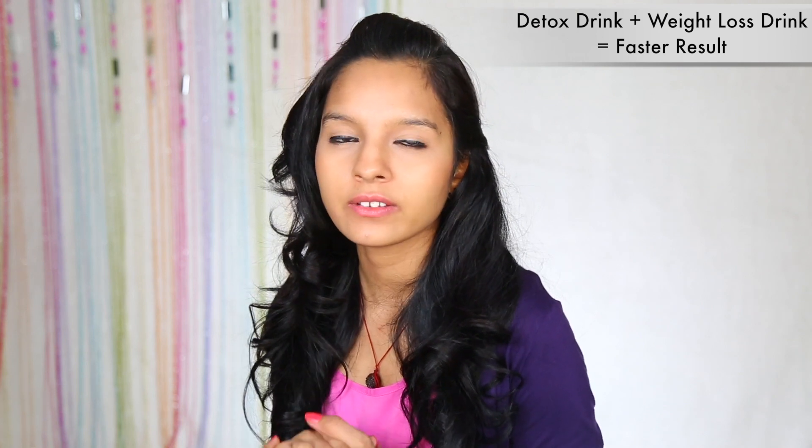Before the detox drink, it is very important to drink it because the detox drink makes our weight loss more effective and we get more results from it. Just as we don't forget to remove makeup from our face, we shouldn't forget to remove toxins from our body. For this, we drink a detox drink. This drink not only clears our body but our extra weight will also shed, as it removes toxins and provides nutrition without bloating.